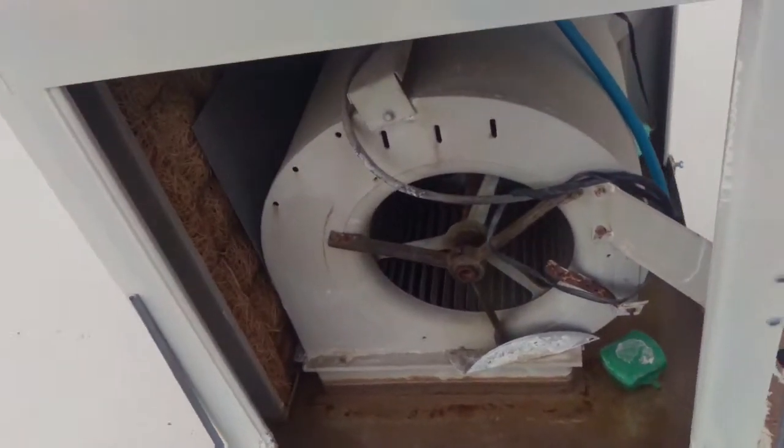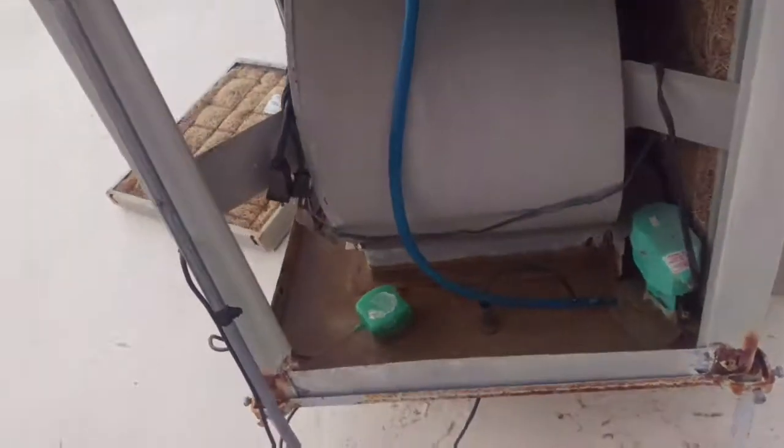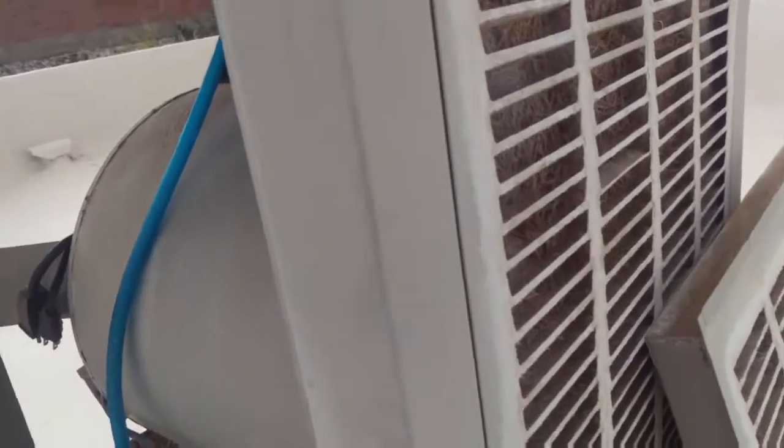Hey everyone, this is one of those anomalies of the Southwest. This unit is what they call a swamp cooler or an evaporative cooler.